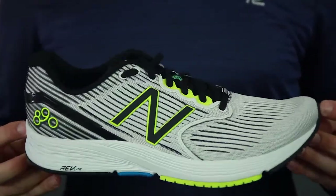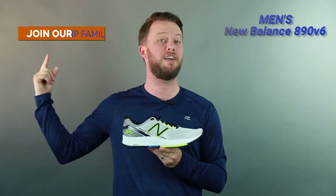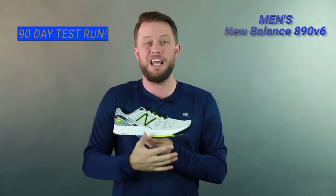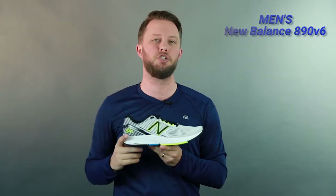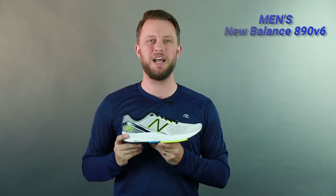And that is the men's New Balance 890 v6. I really hope you try out the shoe. You can sign up for the Roadrunner Sports VIP family and try out the shoe for up to 90 days — if you don't like it for whatever reason, go ahead and send it back and we'll help you find a better shoe for you. But I really think you're gonna like this shoe. I'm Matt, and I'll see you guys next time.